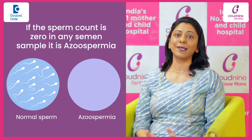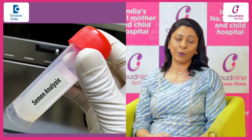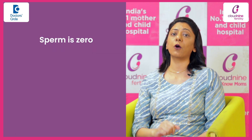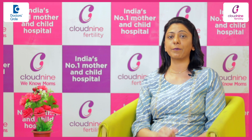If the sperm count is zero in any semen sample, we call it as azoospermia. It is always advisable to get the semen test done from any standard embryology lab, and then the semen sample is examined under the microscope. If the sperm count is zero, then this semen sample is centrifuged for 15 minutes and the pellet is re-examined, and we look for any occasional sperms present or not.